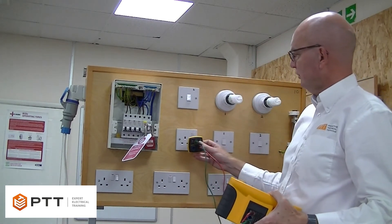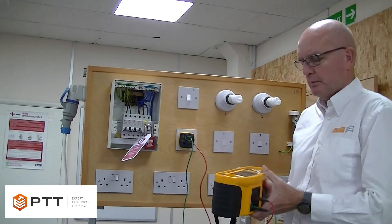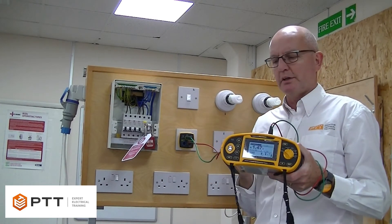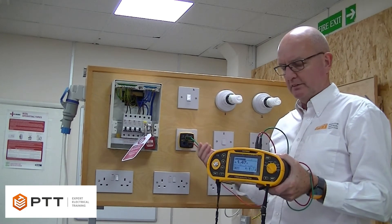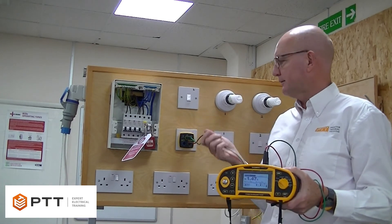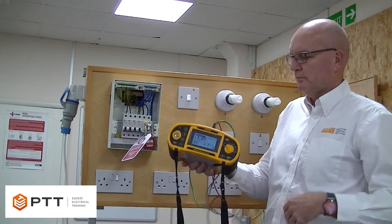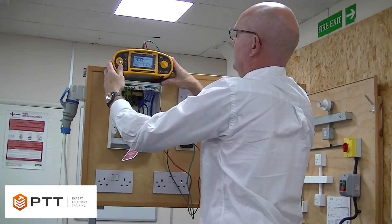I'm going to plug this in at the socket, and we've got our connections between R1 and R2. When doing a continuity test, we need to ensure that the resistance of the leads has been nulled — any connections in the meter and its interconnections must be nulled to ensure we're not including the resistance of the leads. I've done this previously. I've now connected between R1 and R2 at the socket, and I'm going to measure that resistance. I'll just place the meter up here so it's visible.